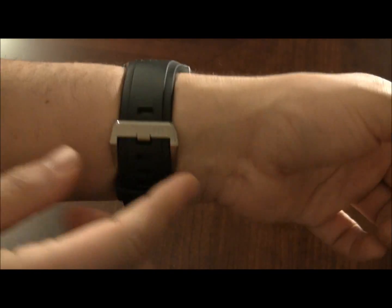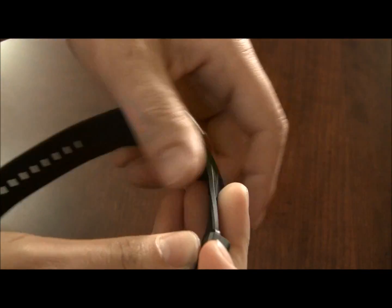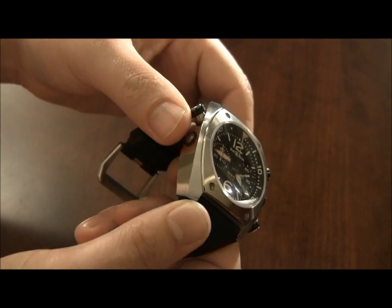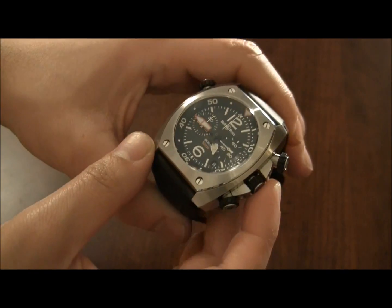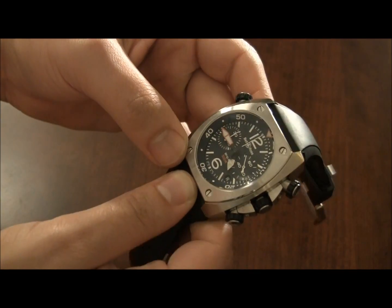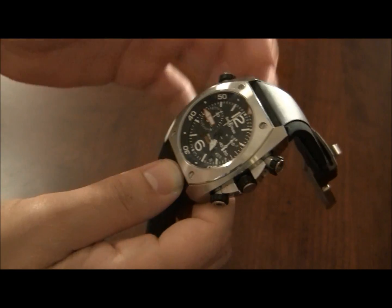The rubber strap is just so smooth. Bell & Ross watches sometimes feel a little expensive, but it is a good ownership experience — the quality is nice, the cases are nice, and I really appreciate the attention to detail. Price on this one was $5,400, which is not insane for a steel watch. And I think there was a gold version of this as well, which is kind of funny — I always think gold dive watches are a bit hilarious.